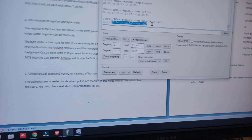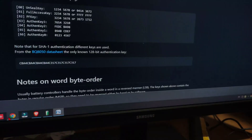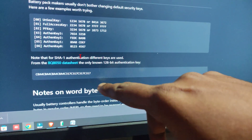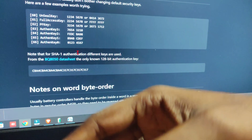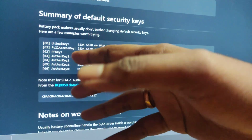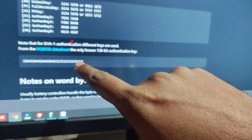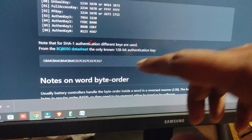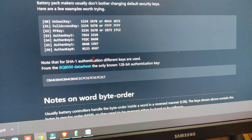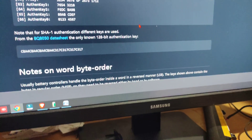There is also a SHA1 authentication key required to access the full data. If you know the unsealed key, the full access key, or the SHA1 authentication key for this Chinese chip, please comment below. With the correct keys we can change the cycle count and reset the battery data. Let's try in another video — bye!